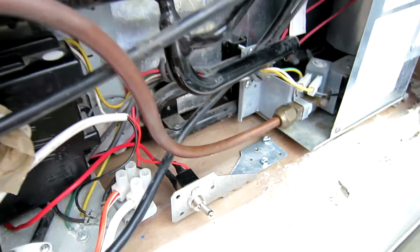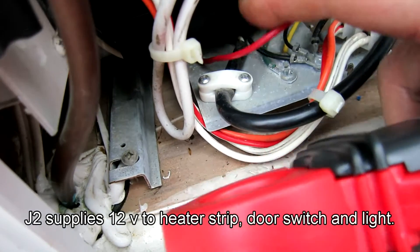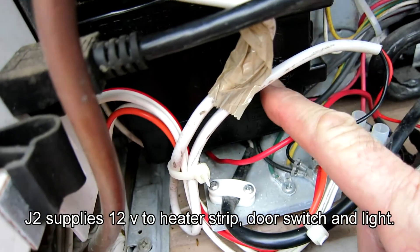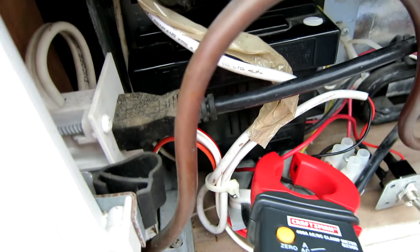My solution was to install this little switch right here. Here's my wire coming off of this panel — it's J2. J2 is the heater wire that goes up into the refrigerator door.